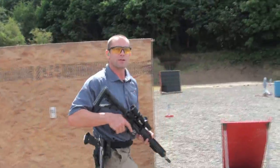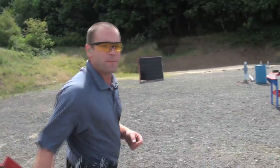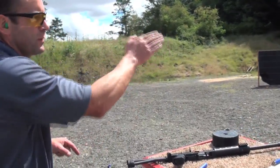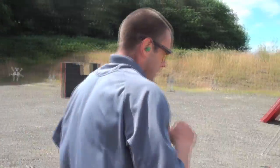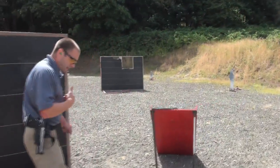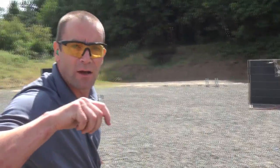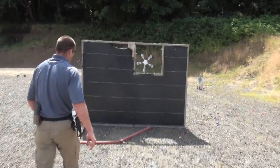Once I've shot those targets, I'm going to dump the rifle, placing it down as a safe rifle, then move over to the shotgun. With the shotgun I'm going to pick up and shoot one, two, three, four, five, six steel targets right in front of me, transitioning and watching my muzzle so I don't break that 180-degree plane. From inside the shooting box I'll take steel target number one, steel target number two, then ground the shotgun, draw my handgun, and finish the stage.